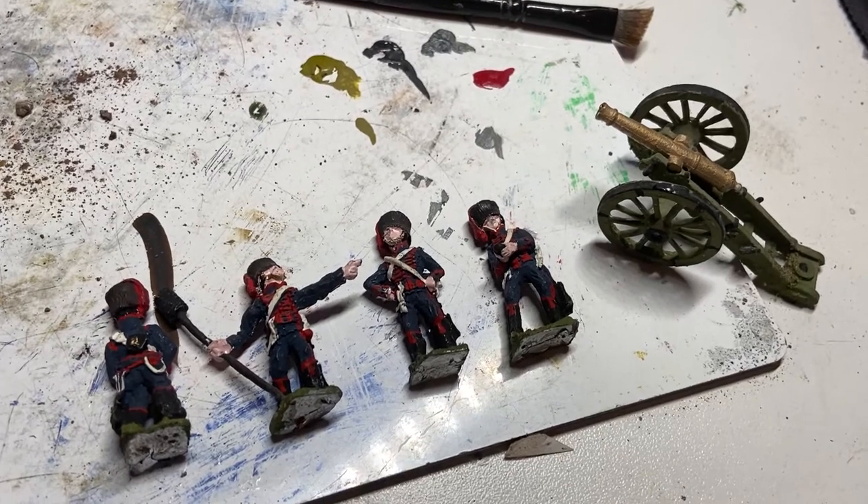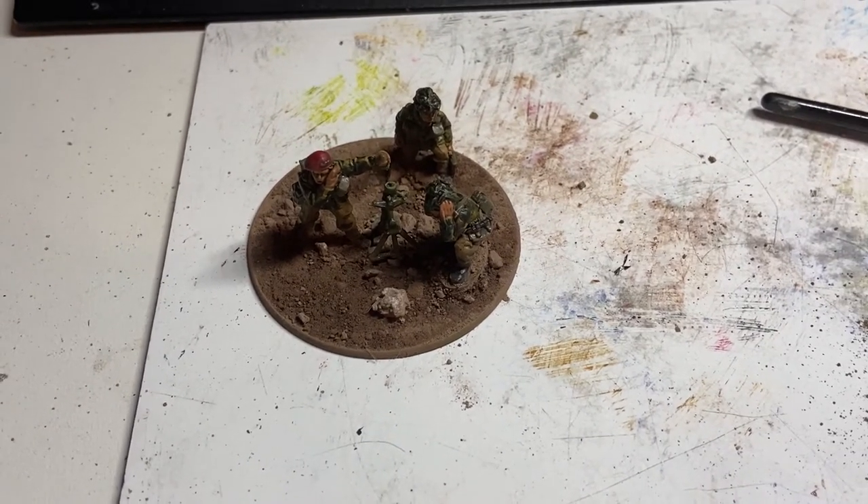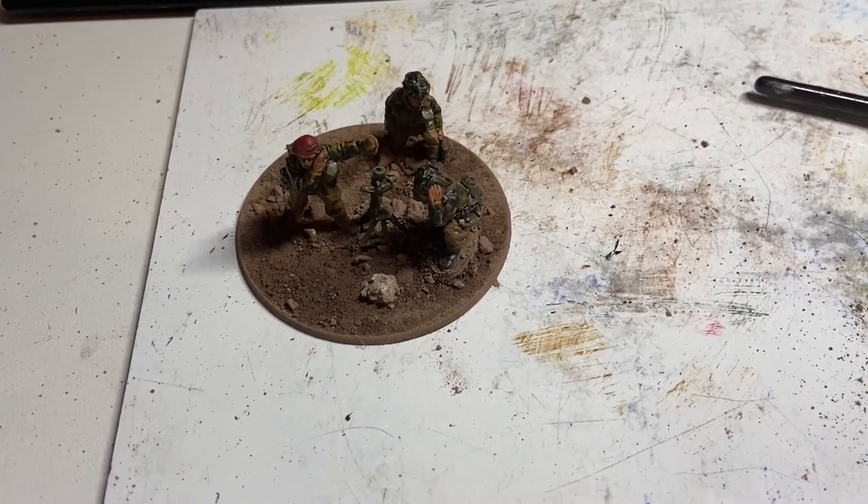And then after that, to go with these fellas and that machine gun I did, there'll be some British airborne artillery.